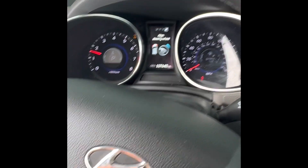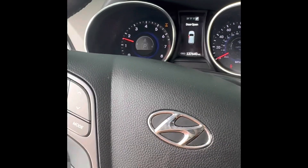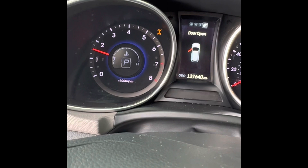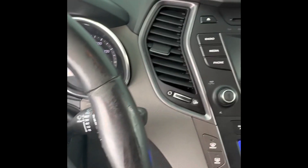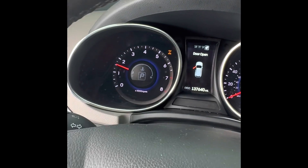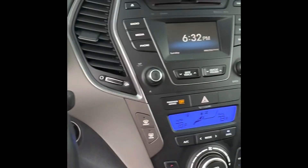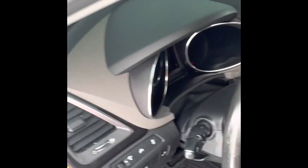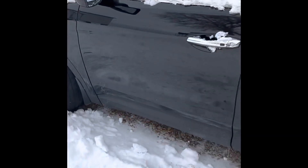We got the Hyundai up and running. The four-wheel drive isn't working, but it runs and drives — so that'll be another video of fixing that four-by. As far as the motor goes, it looks pretty good. Accomplished that. Be a nice little rig.